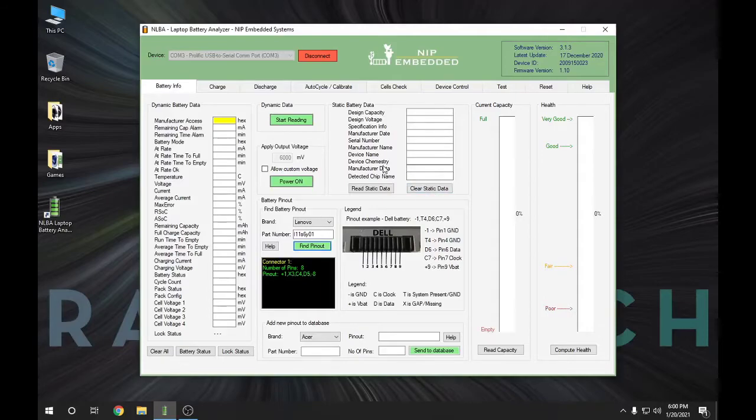With a stone dead battery, you have to apply an output voltage to turn on the chip inside the battery, even if your laptop couldn't power it up because of the way your laptop is designed. I'm going to go ahead and power on the battery first, then hit Start Reading Dynamic Data to see if we have communication — which we do. I'm also going to read the static data, then hit Stop Reading for now.